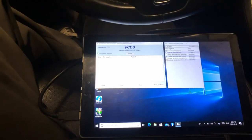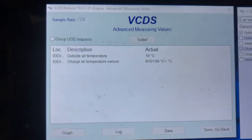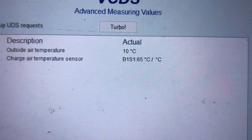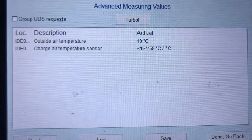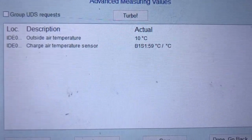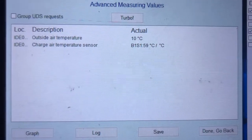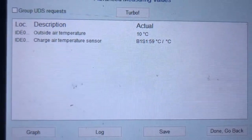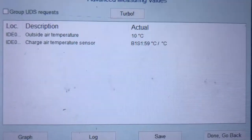So after cleaning it, the code came back. So now we're checking it out with VCDS, doing charge air temperature. This car has been sitting inside for a couple of hours now — it's 10 degrees — and you can see that temperature reading is all over the place. I would think with it sitting for so long, that should be pretty close to ambient outside air temperature. So I'm thinking the sensor itself is bad. We're going to remove it again and replace it and see what the temperature reading is.